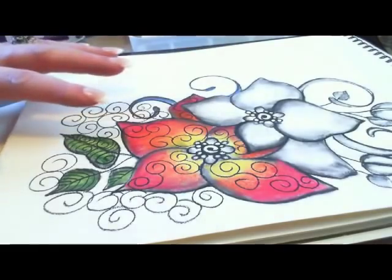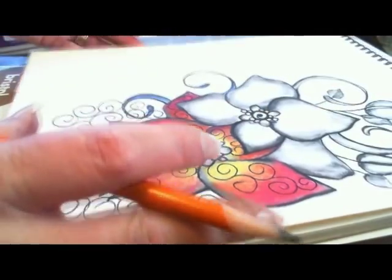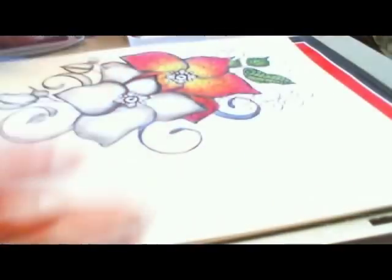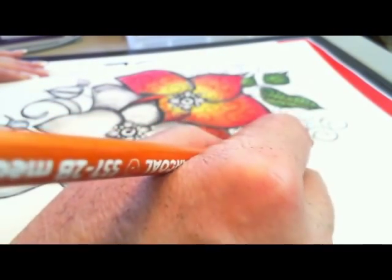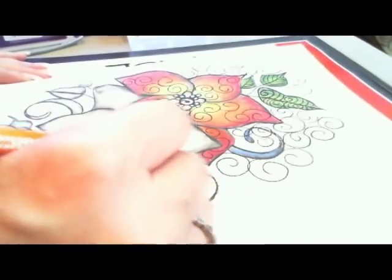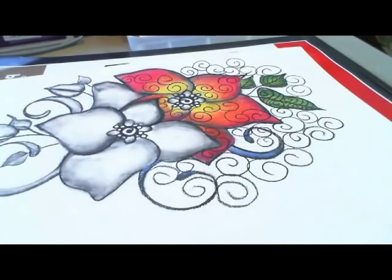So this is the side that is charcoal, and this is the side that we left as just the skeleton in charcoal. We're going to flip the picture around and start working on the side we want to do with alcohol ink. I'm just going to put a few more curlies over here in this open space. So, now for the alcohol ink side.